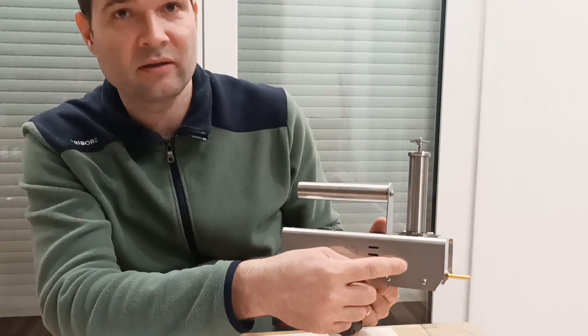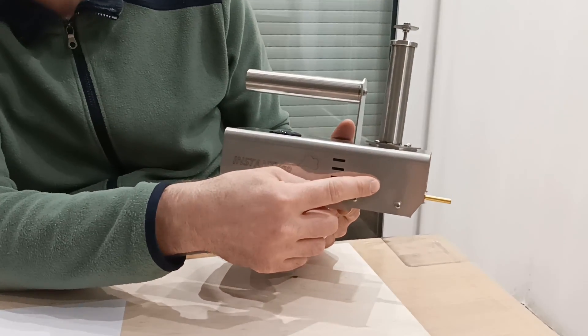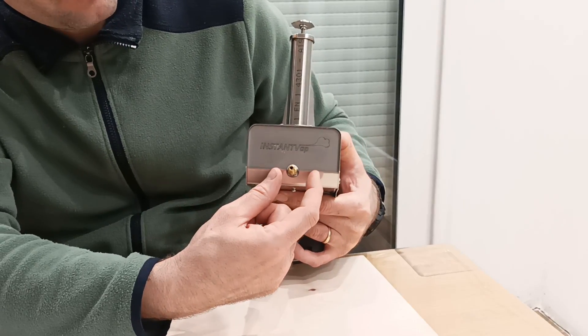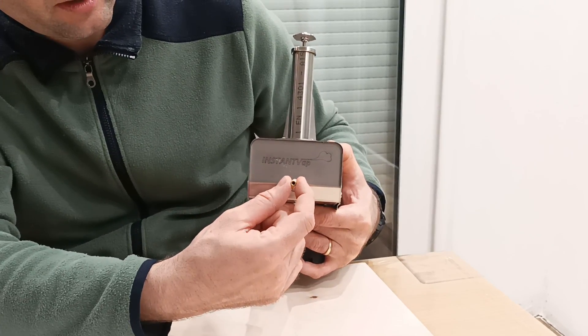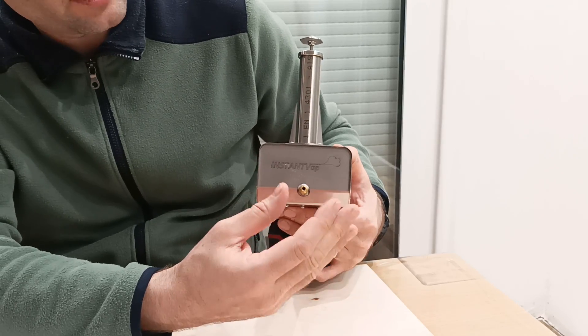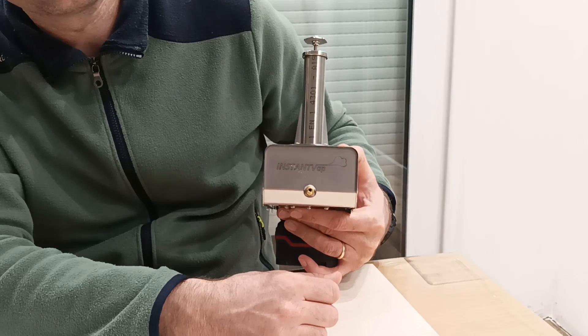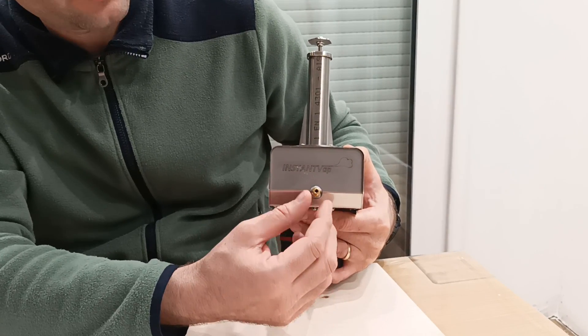It has two heating cartridge heaters on the bottom, and they heat right next to the copper tube, which is very good because the oxalic acid does not fill up the tube since it keeps it very hot.